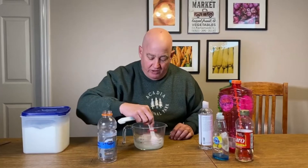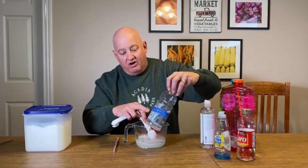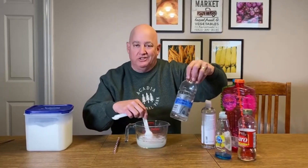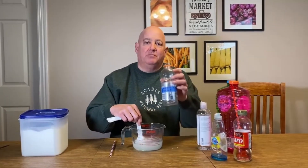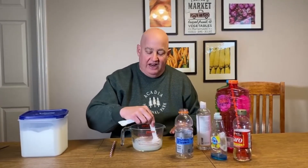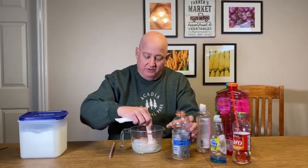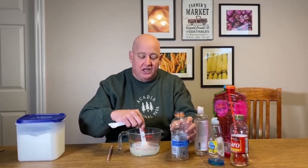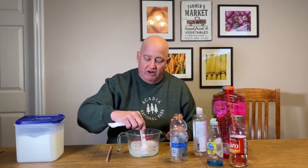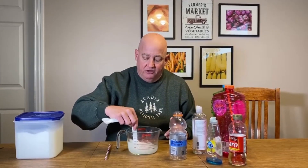We're going to stir all this up and mix it together real good, then I'm going to put it in this little container — this is an old Gatorade bottle. I mark on it what my formula was because I'm always trying something different. What works best is if you'll take this and put it in the refrigerator and let it chill. It'll allow the bubbles to freeze faster if the bubble solution is already cold. You don't want it frozen — don't sit it outside and let it freeze — but put it in the refrigerator and let it chill pretty good.